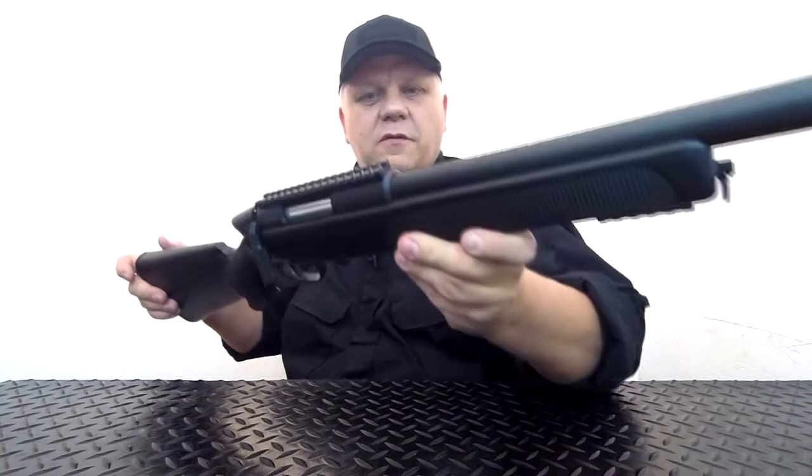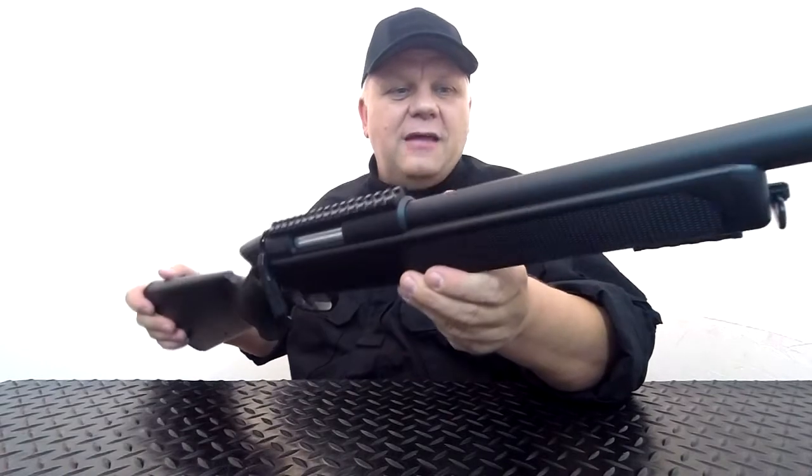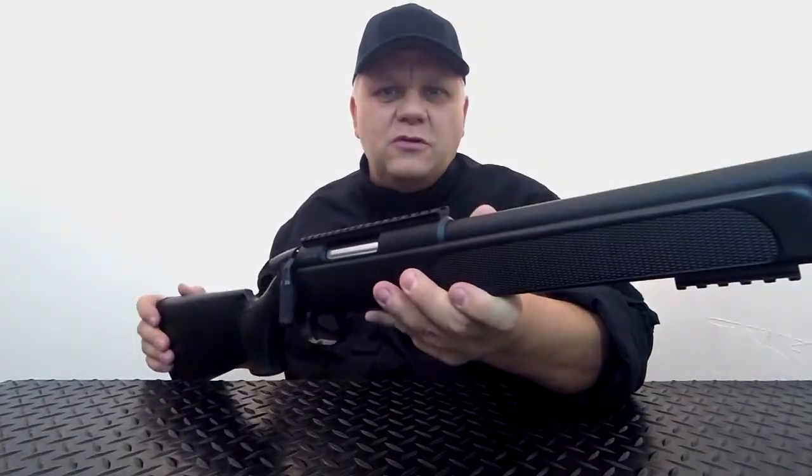Very nice M50 from Double Eagle — take a look, it's on the website now, available in both black and two-tone, and also in blue. Thanks for watching.